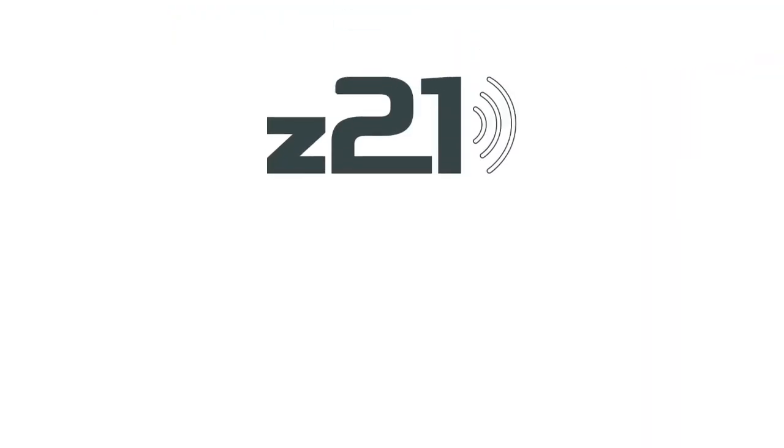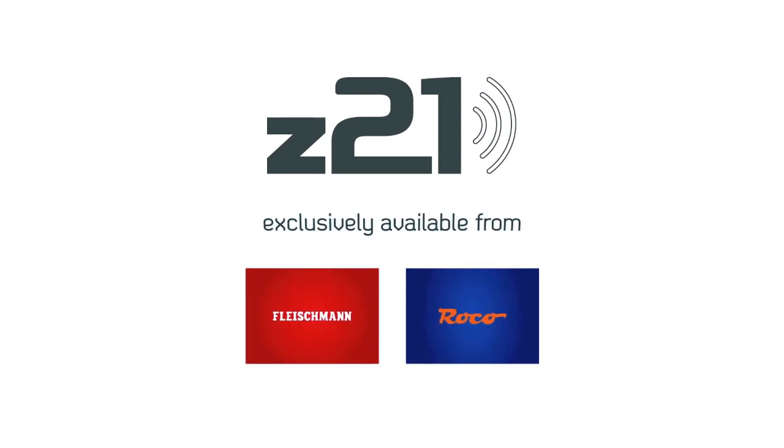Exclusively available from Fleischmann and Roco in their eShop as well as in good specialized stores.